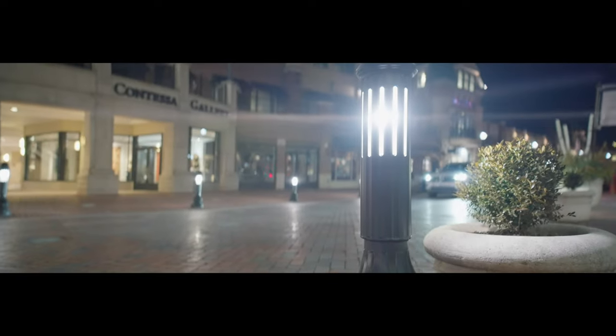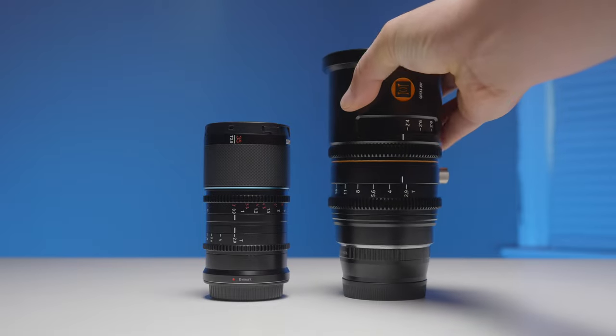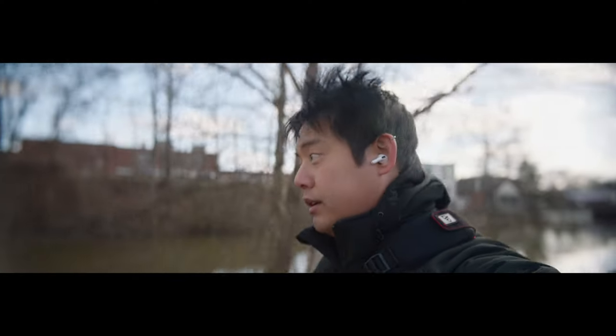A couple weeks ago, I reviewed the Sarei Saturn 35mm anamorphic lens, and because it's so small and so light, it got me wondering: can you actually vlog with this?